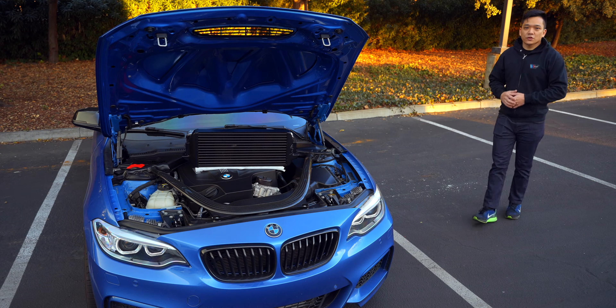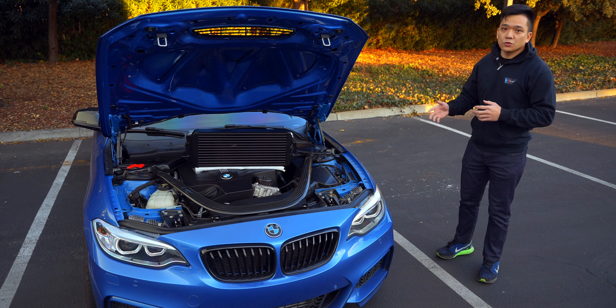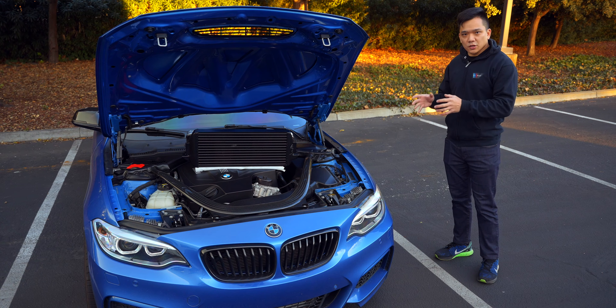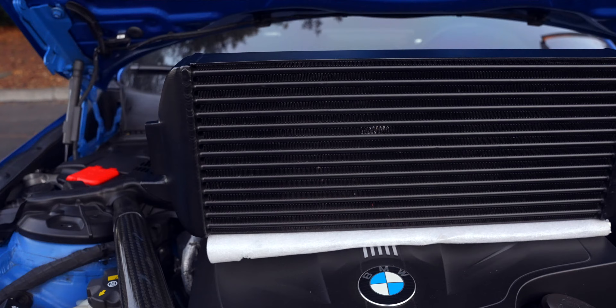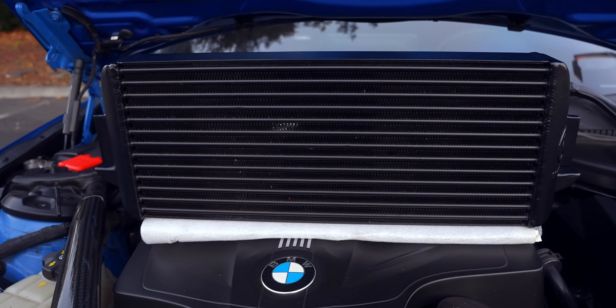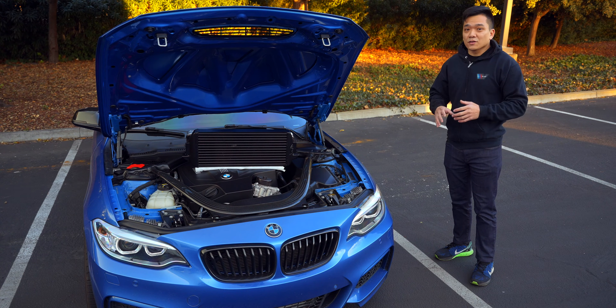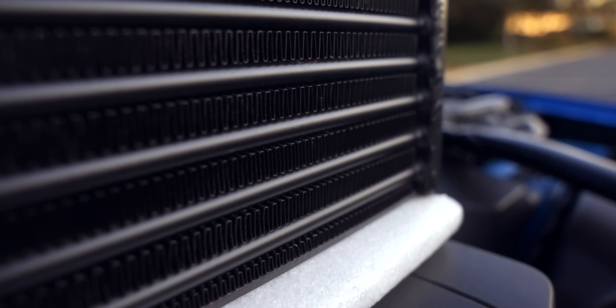What's up everybody, my name is Fritz and welcome to the channel where in today's video we're installing and reviewing the Wagner Tuning Evo 2 Competition Intercooler on the M235i. Wagner did make another intercooler in their performance line, but because the performance aspects as well as the sales of this intercooler outshined that one so much, they stopped production of that specific intercooler.